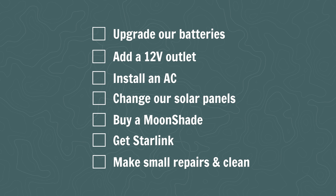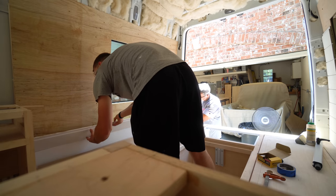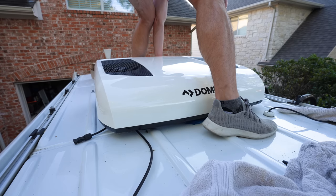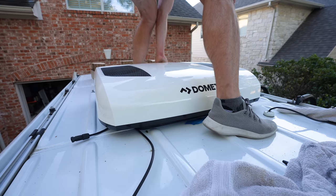While we still absolutely love our van and love living on the road and have no plans to make any major layout changes or sell the van and convert a new one, we have learned and experienced some things in the last few years that we could definitely improve on the van to make our quality of life more comfortable and less stressful. So while we're here in Texas we're making some changes, and whether you've been following our van adventures for a while or are in the process of converting a van, we wanted to bring you along for this little renovation journey.